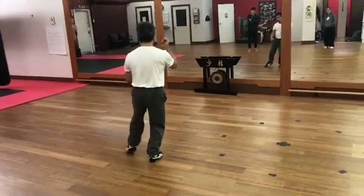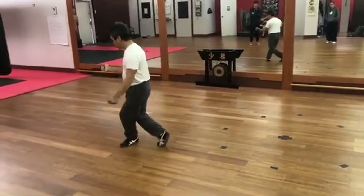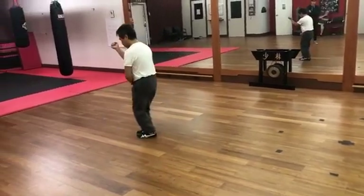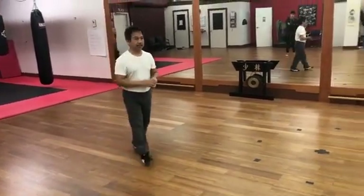Here, down, up, back, here, down. Good. That's the Sierra's move.